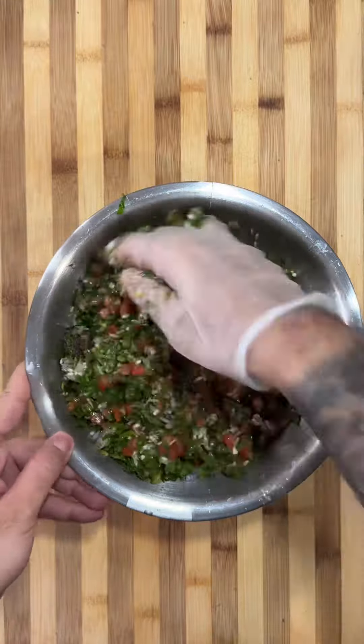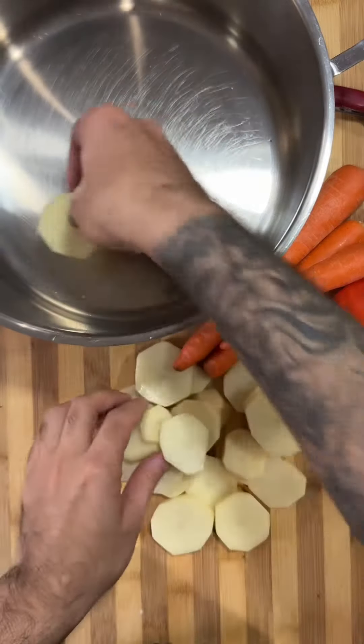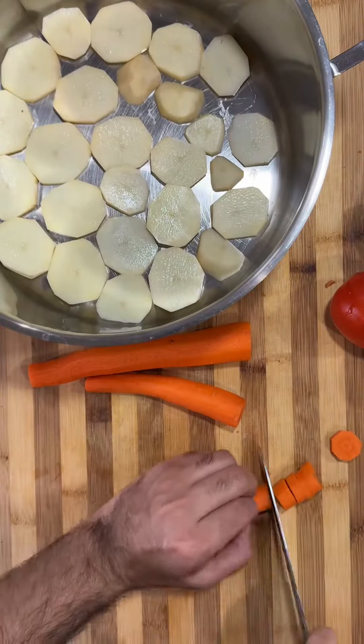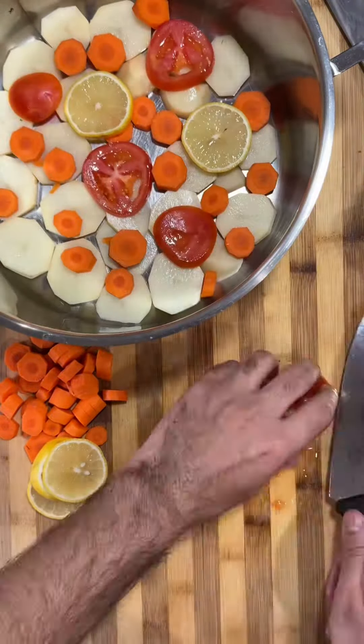Mix it up real good and then strain your mixture. At the bottom of your pot, you're going to add any vegetables you want — I've got tomatoes, potatoes, and carrots. Throw them all in there on the bottom so when you line up your grape leaves, they don't burn.